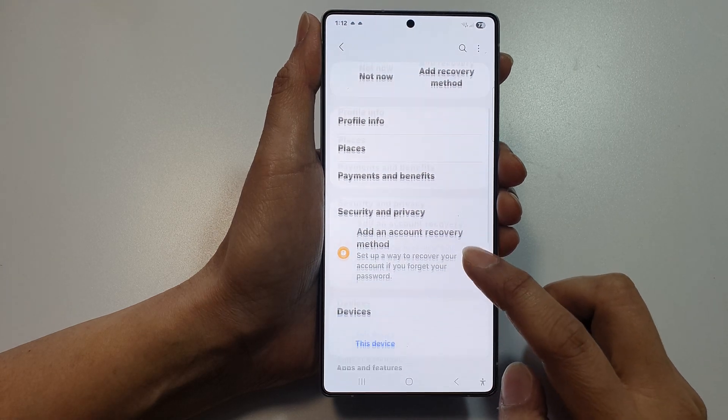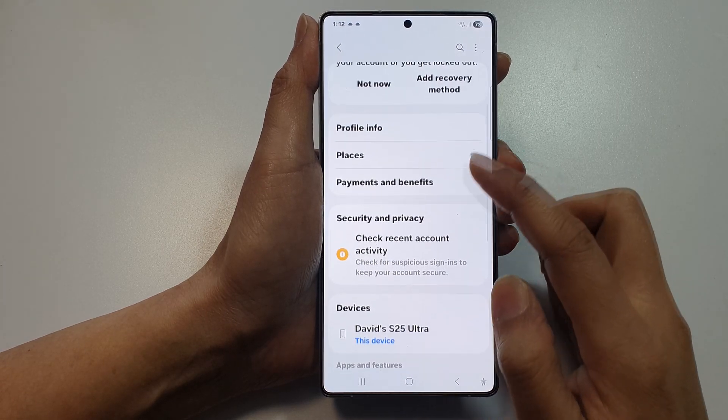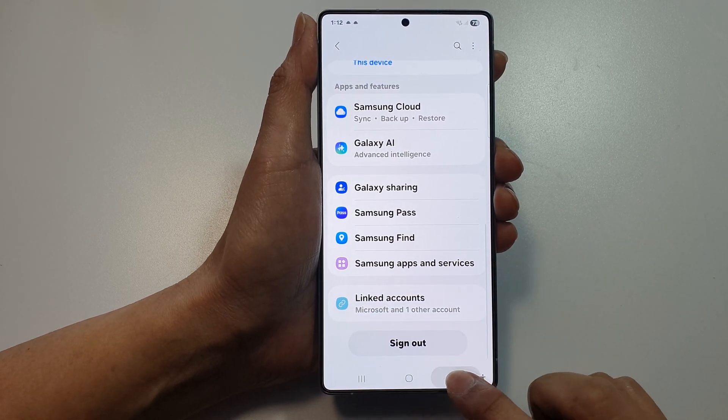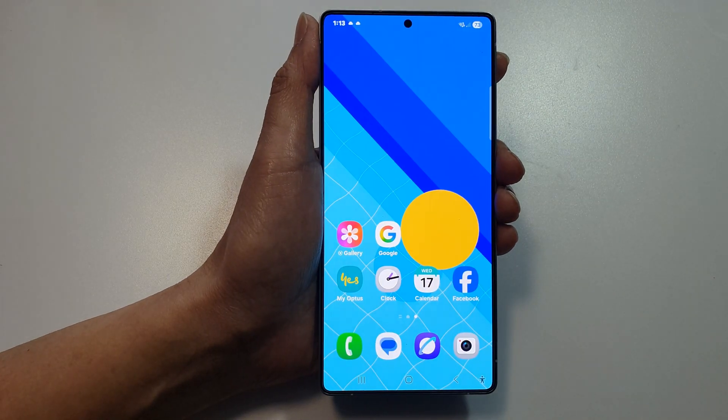Now slow down and check everything looks good. If everything looks good, you are now successfully signed in. Go back and you can see your account details. And that's it, thank you for watching this video.